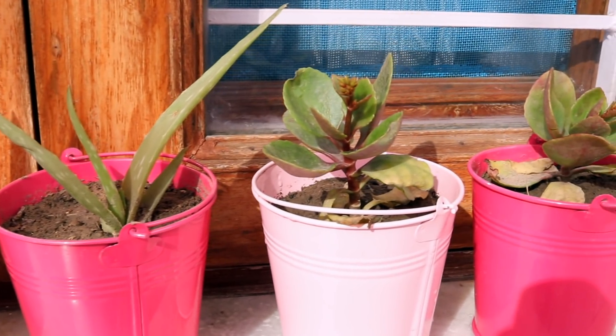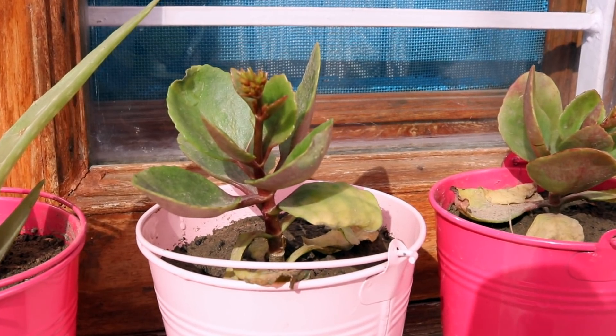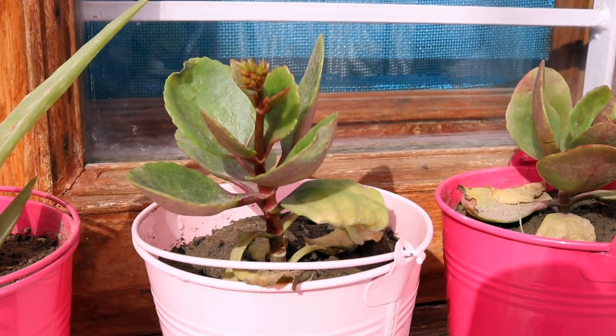The second plant we went with was kalanchoe. The beautiful part about this plant is that it flowers in December, and this is when the wedding happened. So I saw people really happy with the flowering plant as well.